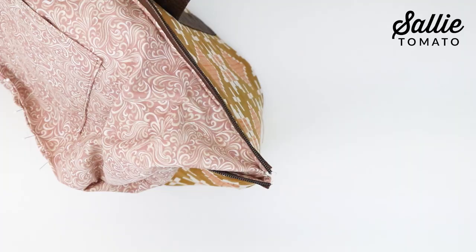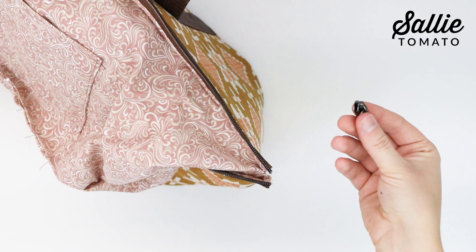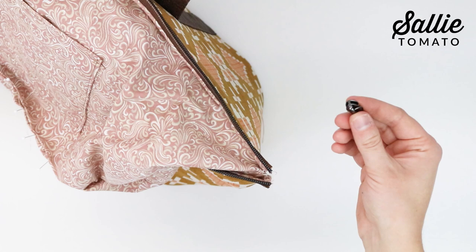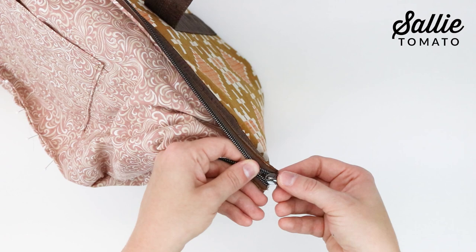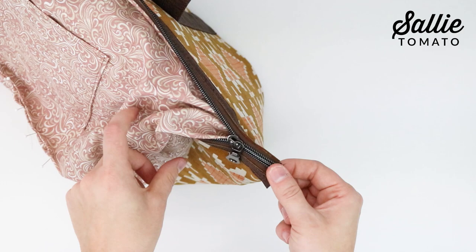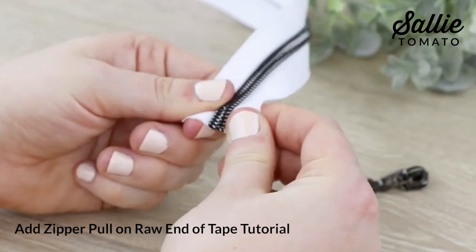If one or both of your zipper pulls came off, that's okay — we can easily put them back on. Take your zipper pull and notice there's a round end with two openings and a flat end with only one opening. We're going to use the round end with two openings since we have two sides of our zipper chain. Simply feed the coil into each hole on the zipper pull. Since it's a tight area, take your time — it might take a few tries. Gently guide it in, then pull or push it on with your thumb, wiggling a little if needed. You can also view our YouTube video on how to put a zipper pull on a raw end for further tips.